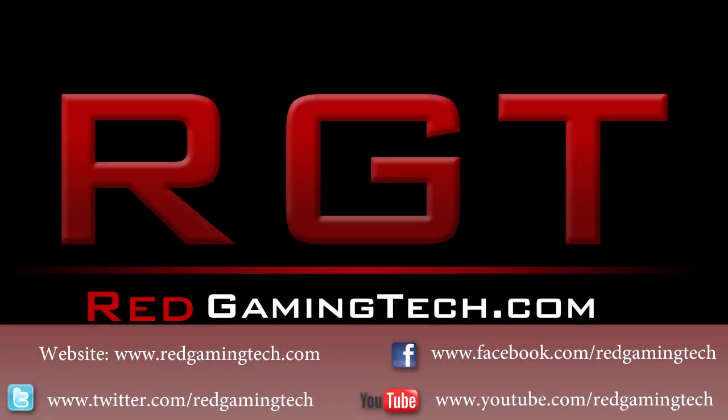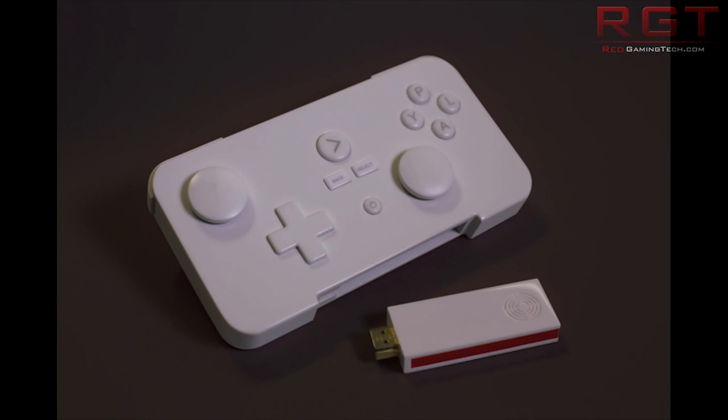Ladies and gentlemen, in this RedGamingTech.com video, we're going to be talking about the GameStick.